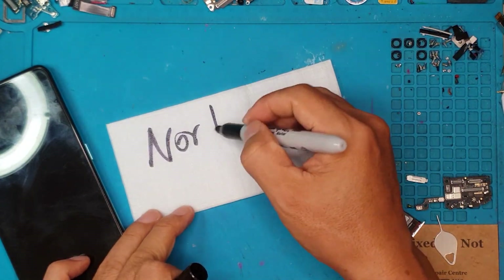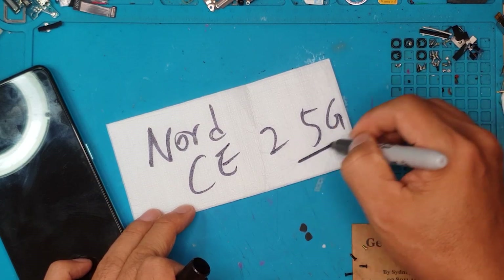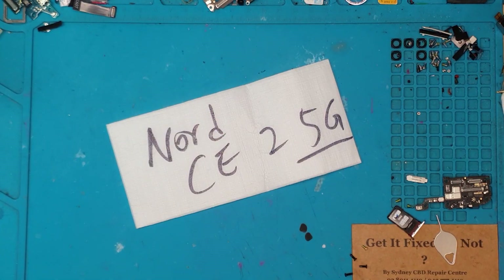Hello guys, this is Glenn from Sydney CBD Repair Center and today we have a OnePlus Nord CE2 5G. That's a very long name, but we're going to fix it today with David, so let's get to it.